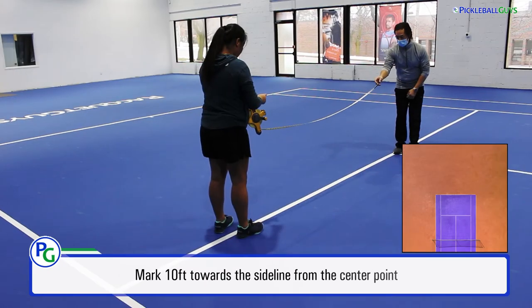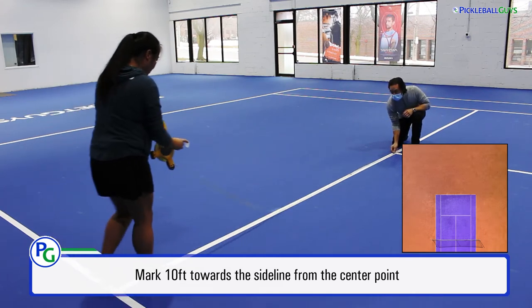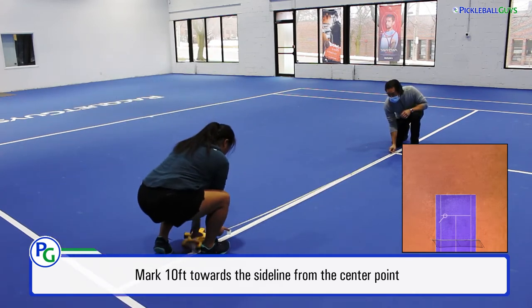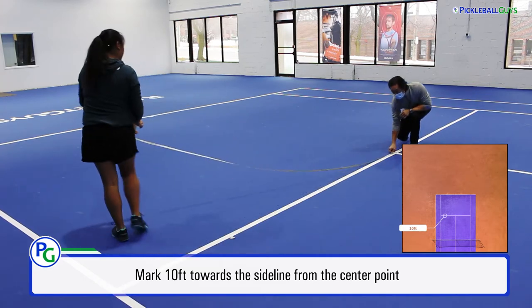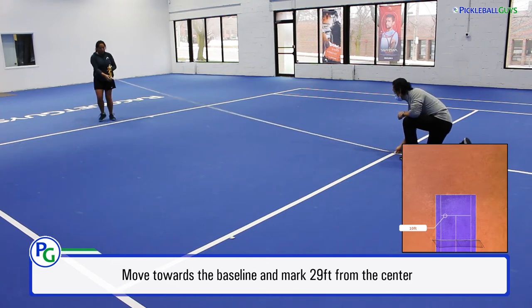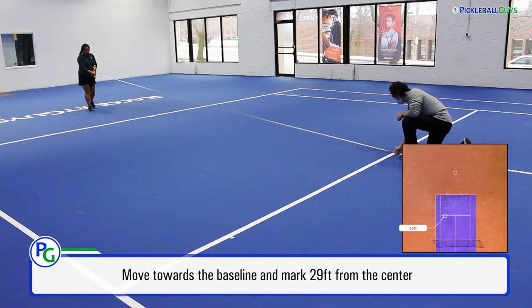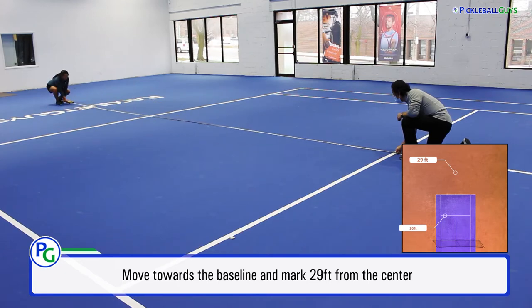Now I'm going to extend the measuring tape out 10 feet towards the tennis sideline. At 10 feet, I'm going to place a piece of tape down and continue on, moving towards the baseline of the tennis court. I've swivelled it clockwise down past the tennis baseline. Mike is in the same spot but has pivoted to face me. Here I'm going to leave a piece of tape at the 29-foot mark.